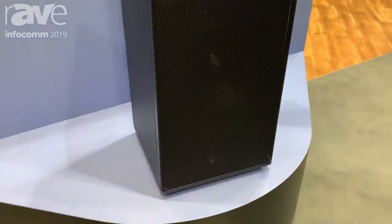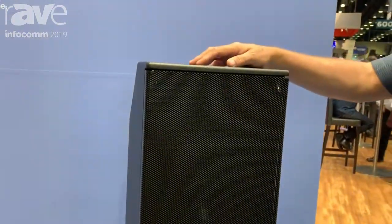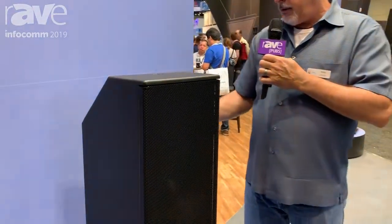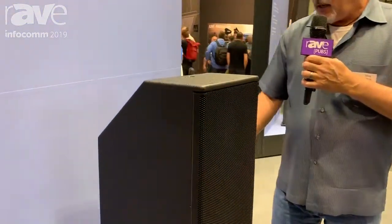But what's unique about this particular subwoofer is for architectural types of designs, this is something that you could actually fit within the wall because of our narrow 12-inch deep enclosure.